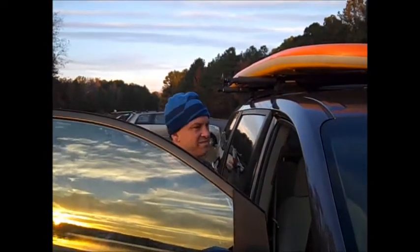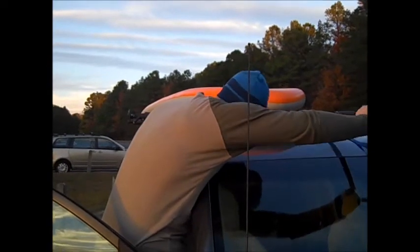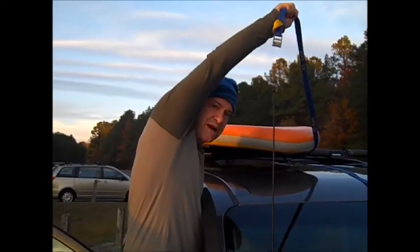Especially in minivans, it's pretty hard to get a hold of the straps. So I climb up in here, and I want to make sure I grab the strap first that is coming off the top of the bar.